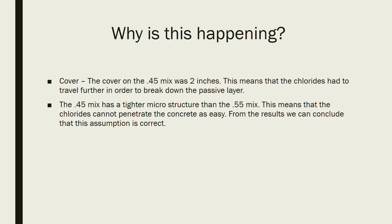So why are we getting corrosion in the 0.55 mix but not in the 0.45 mix? First, cover: we had two inches of cover in the 0.45 mix, meaning chlorides had to travel further to break down the passive layer. Also, the 0.45 mix had a lower water-cement ratio and a class F fly ash, giving it a tighter microstructure with smaller pores and thus less permeability than the 0.55 mix.